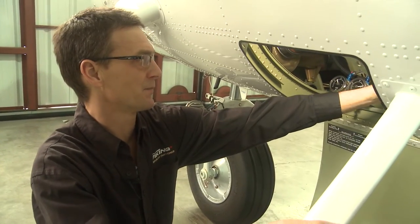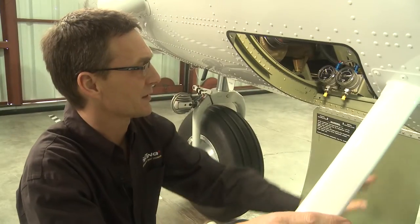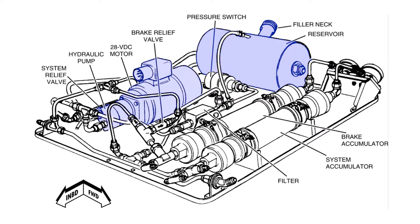The system uses MIL-H-5606 hydraulic fluid. It's basically a self-contained power pack that has a reservoir, an electrically driven hydraulic motor, and two accumulators,